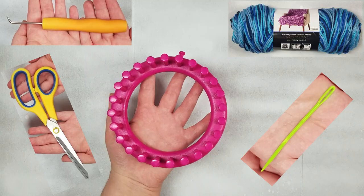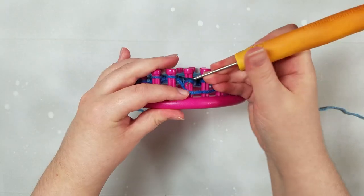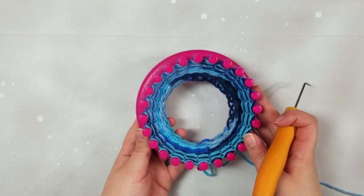You'll just need some supplies. Follow along with me as I walk you through the process step by step. What are you waiting for? Let's get started!